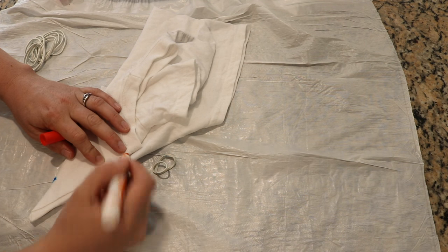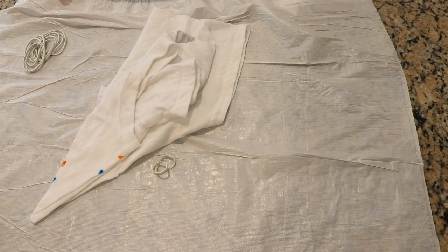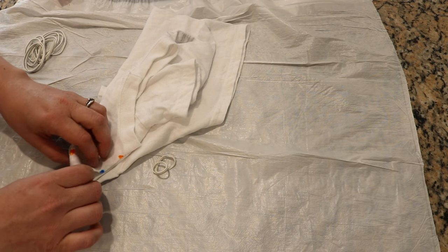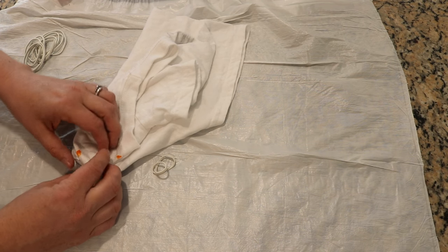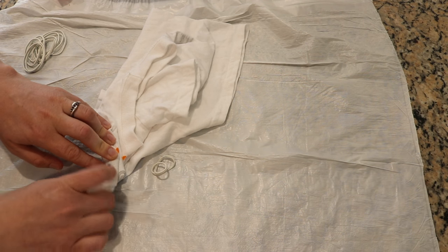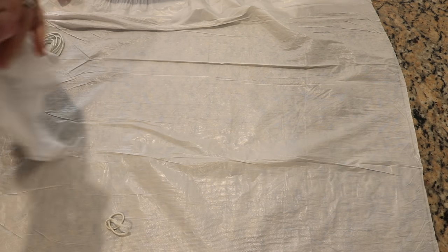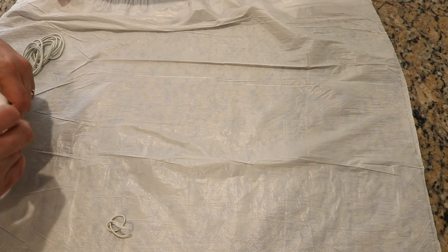Okay so this is the top of the t-shirt, and I said let's fan fold this so we still have this line — yep, so we still have a line with both of those. Cool, let's go down like that.